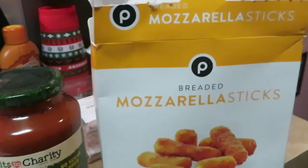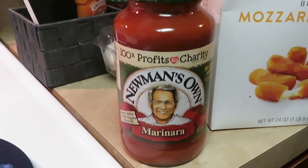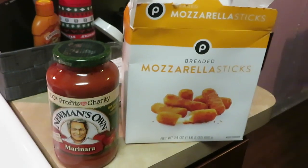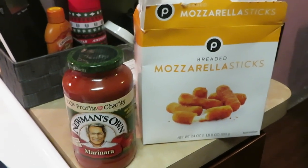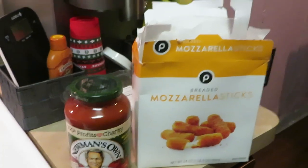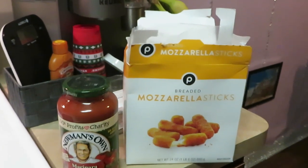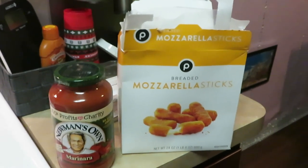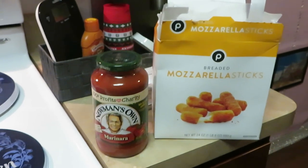Let's go ahead and get it started. We've got our cheese sticks in the air fryer. Once again, it is the Publix breaded mozzarella cheese sticks and the Newman's marinara sauce — just something quick. I throw these in the air fryer and it's something quick and easy for dinner. The girls love them. Just plain mozzarella sticks for dinner, and that's it. You cook enough for everybody and usually the girls may want nuggets or a chicken patty or something with it, but sometimes they don't.